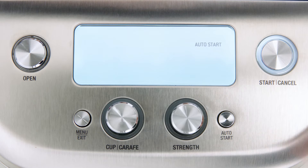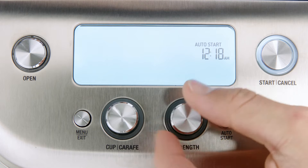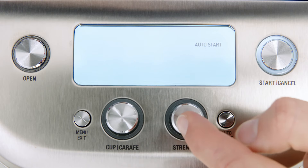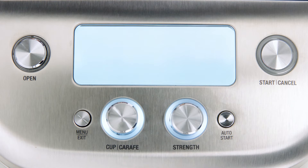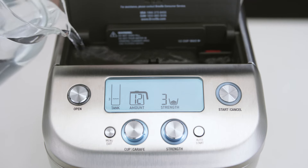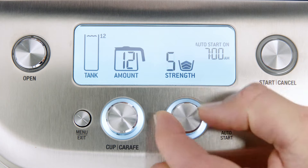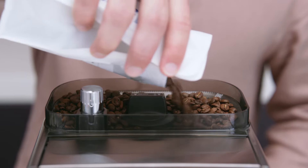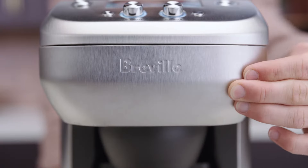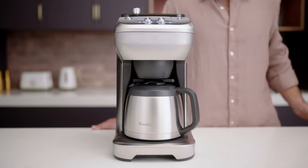Press the auto start button. The current auto start time will be displayed and flash. To adjust the time, rotate the strength dial. Press the strength button to set the auto start time and the machine will beep to confirm. Make sure there's enough water in the tank and you've selected the number of cups you wish to brew. Set the strength and then fill the hopper with fresh beans. You'll need a fresh filter paper in the brew basket and the drawer closed. Insert the carafe into position.